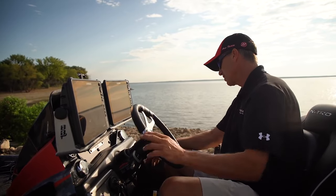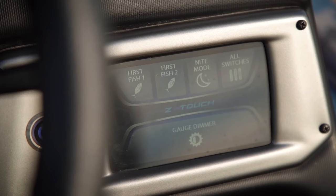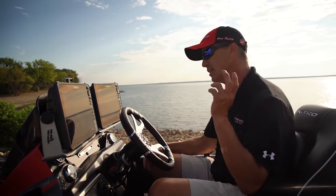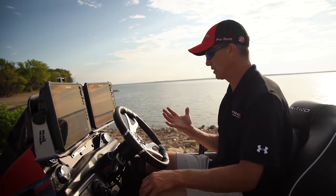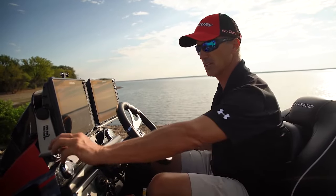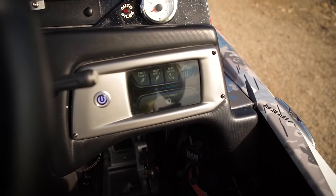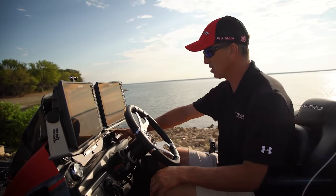Over here at the touch pad, everything is controlled from it. A really cool feature Nitro has on the live wells is 'First Fish' — you touch it and it fills those live wells, then once they're full it automatically switches to recirculate. I just hit First Fish and go back to fishing — it takes care of the live well. The boat also has a fan on auto — the temperature in the compartments is different than outside, so it circulates air to equalize temperature and cut down on condensation.